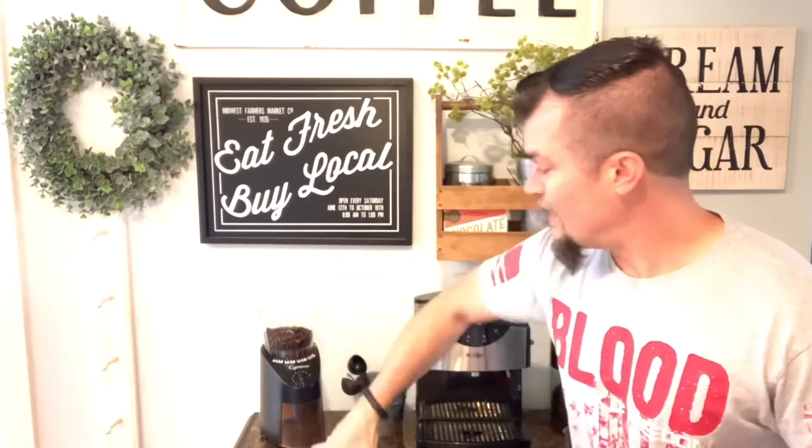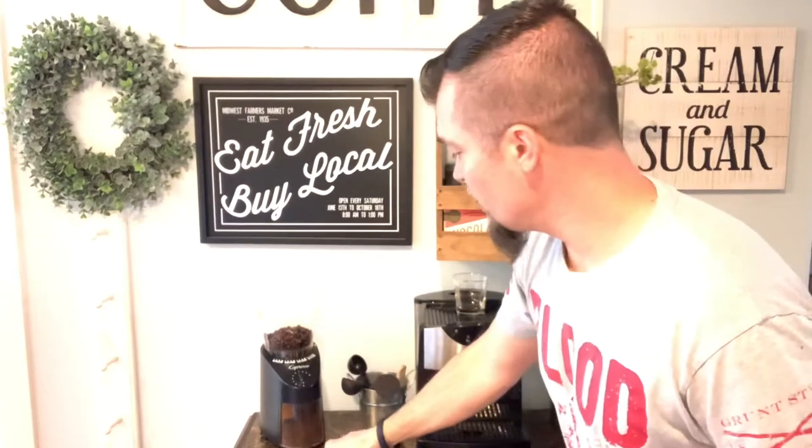Another key to espresso is having your grind right. This is a Capresso — C-A-P-R-E-S-S-O — it is a burr grinder. Beans go in the top. A burr grinder like this can go anywhere from extra fine — we're talking like powder — all the way up to a coarse grind, which is what you'd use for a French press or old-school cowboy coffee. For espresso, you really want to have it right between fine and extra fine. On this particular model, go right in the middle between extra fine and fine. That's the sweet spot when you're tamping grounds.